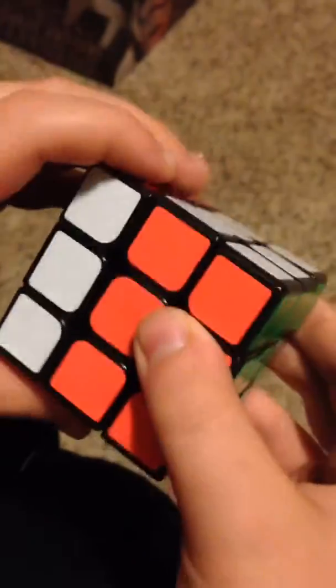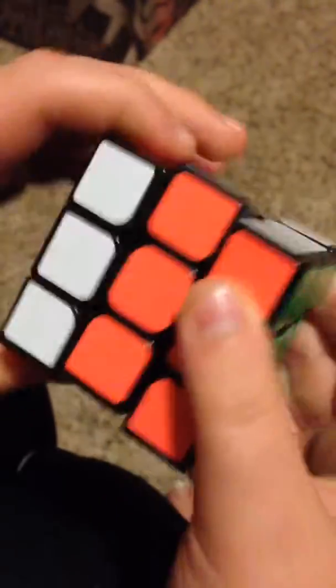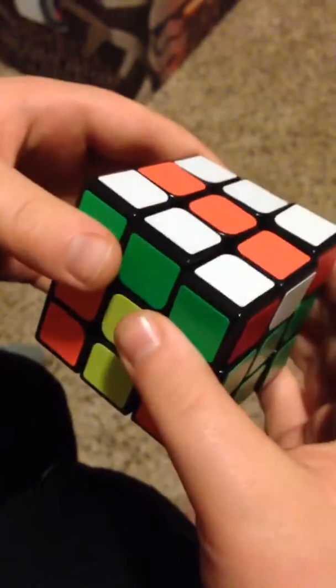So you go like down and catch that one. It's like... ch-ch-ch-ch. So it's like ch-ch, and you turn that. Let's do it one more time. Up, turn. Keep on doing that.